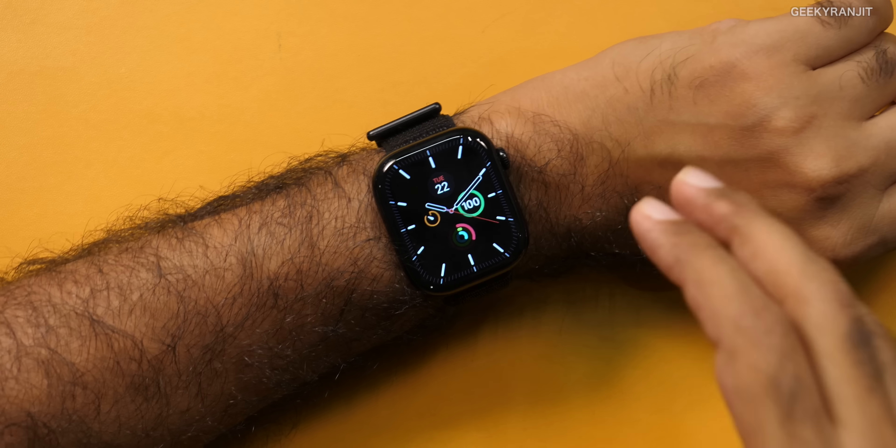Guys, this was the review for the Apple Watch Series 10. Let me know what you feel about it. I'll leave the Amazon link in the description so you can check the exact current price with any discounts available.